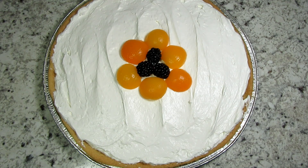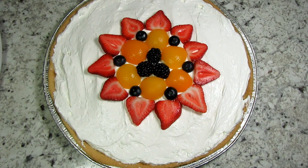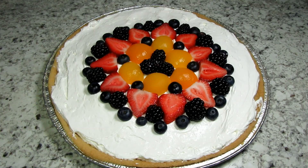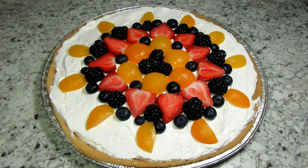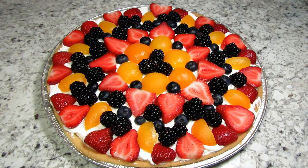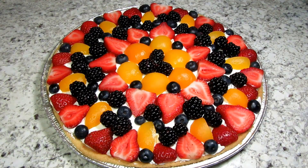Now it's time for the fun part. There's no right or wrong here — just get your creative juices flowing. You can start in the middle or the outside. I'm starting in the middle and creating as I go. The key is just have fun. This would be a great project for the kids.